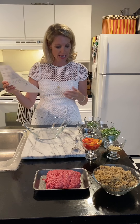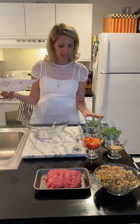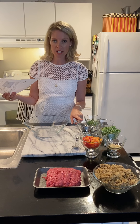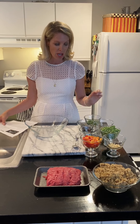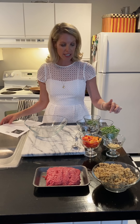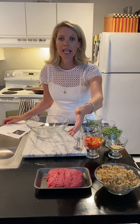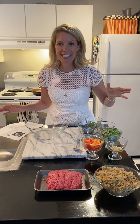Today we're going to do the beef and vegetable fried rice. In front of us we have our scallions, soy sauce — we use low sodium soy sauce so we have a little bit less sodium — sesame oil, peas, ginger, peppers, garlic, long grain rice, and lean ground beef. Let's get started and put all this together in the pan.